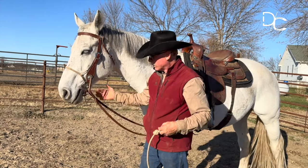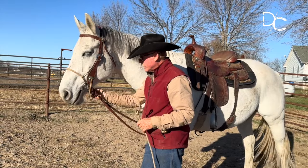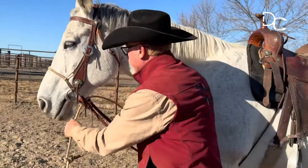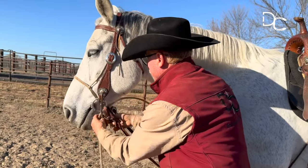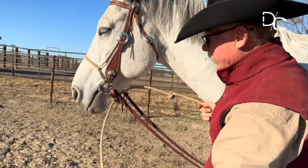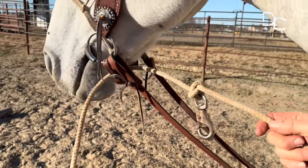So what I do with this — I've got my bridle fixed up ready for this work. I'm going to go between the bit hobble and the horse, like that — the part that's going to be used out here can work off of either side.